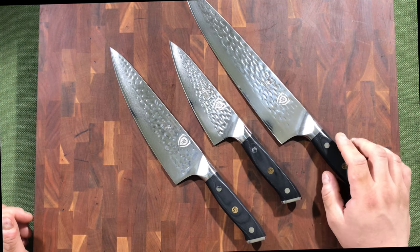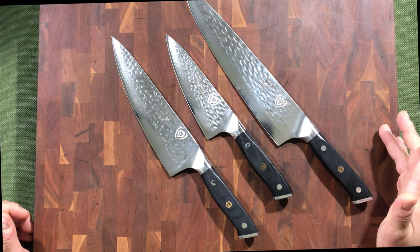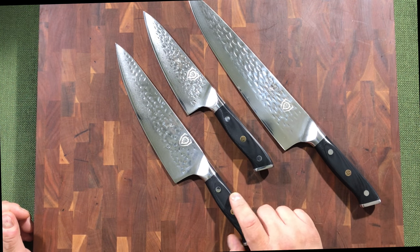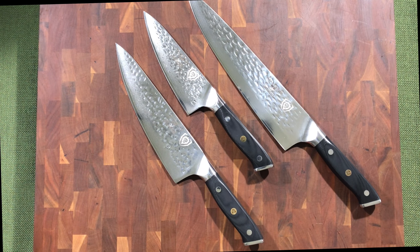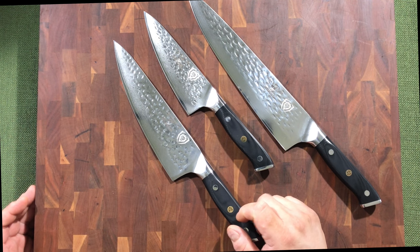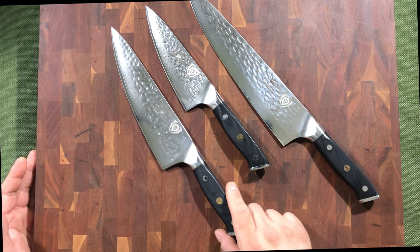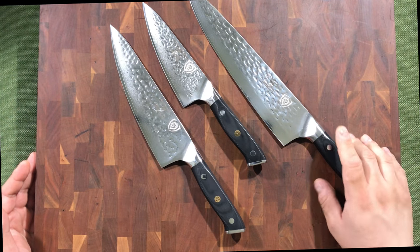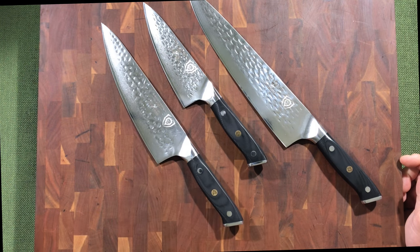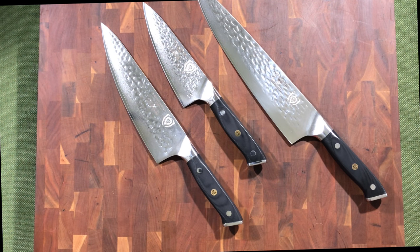This is the set I showcased in my six, eight, and ten inch video — a parody of the good, bad, and the ugly in terms of chef's knives. We always wonder why we'd need multiple sizes versus just one. To reiterate: if you only have one, the eight inch is the most versatile. The ten inch or six inch might suit you better depending on the task and space available.